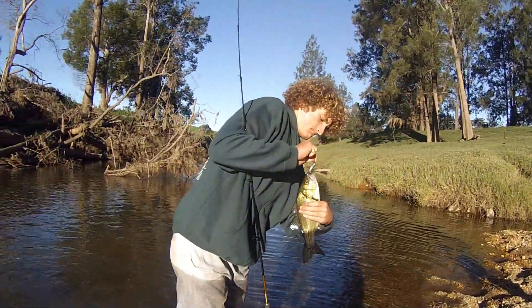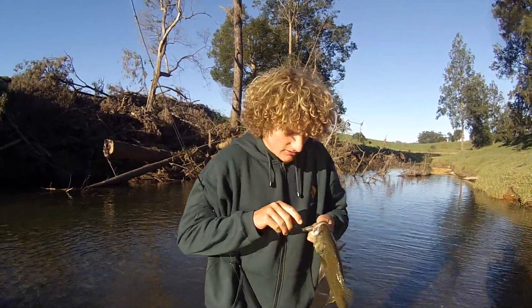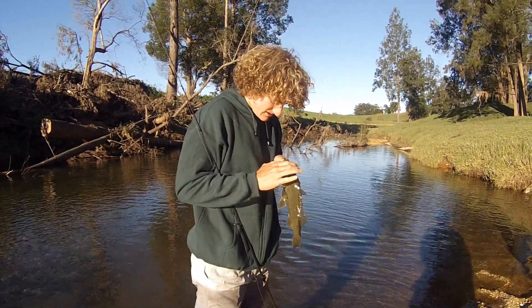...he had taken me in around the structure, took about 10 meters of line. I was lucky to get him in the end.